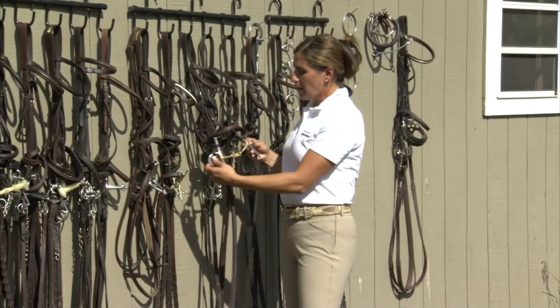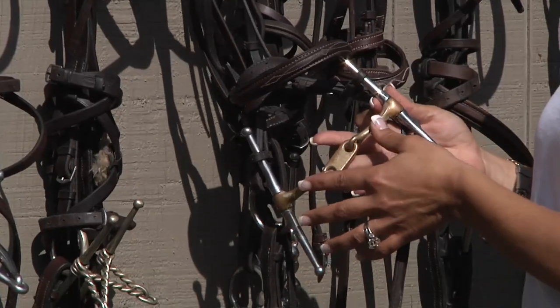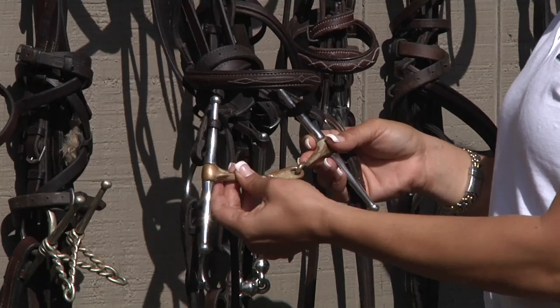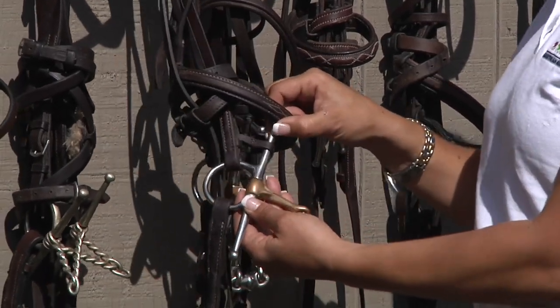This is a copper full cheek Dr. Bristol, which has the two joints. It's made of copper, so again lots of flexibility, encourages the horse to be soft in the mouth, and has the long full cheek sides to help with steering and direction.